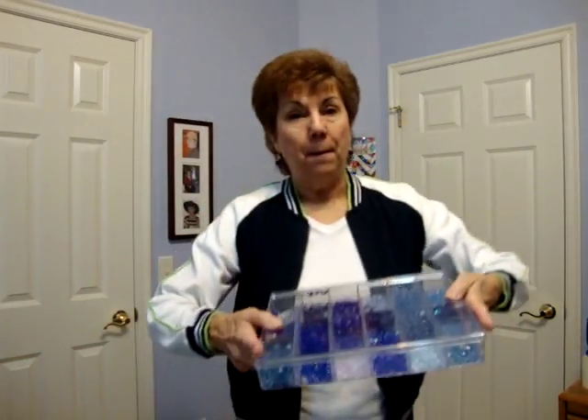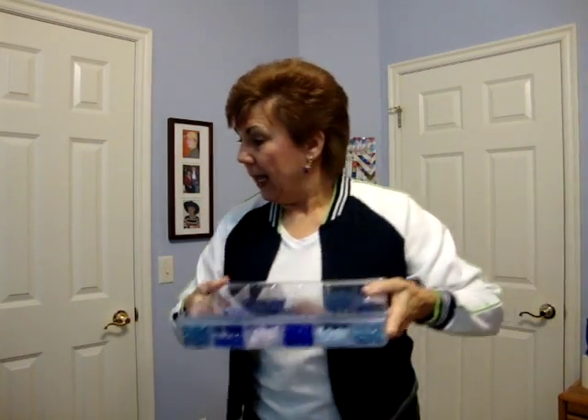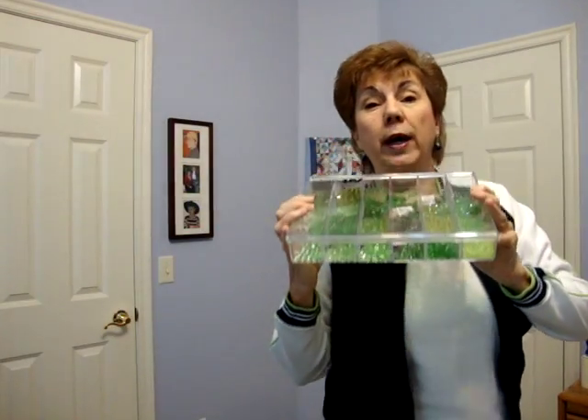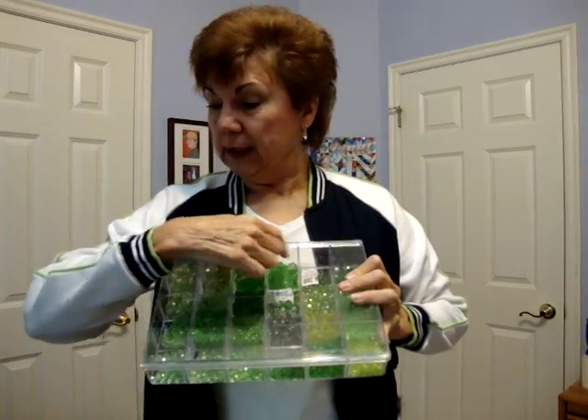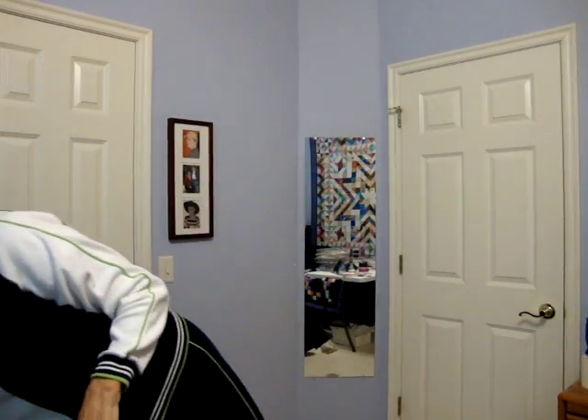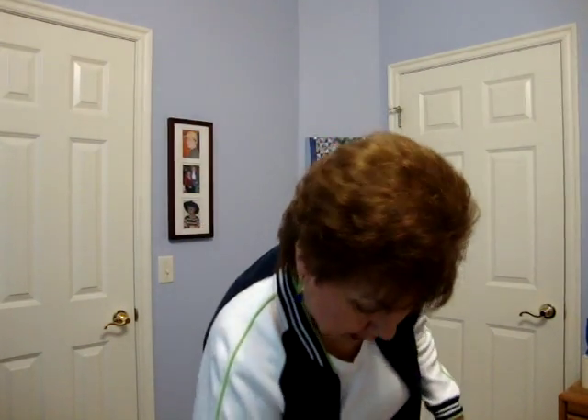So I came in here and I found my blue bead box and I found a navy blue bead right there. Then I found one of my two green boxes and I found a green that matched my green on my shirt. I grabbed a head pin and some of my many, many pliers — they're falling on the floor — and in five minutes I made myself these earrings. I'm about to step on one of my pliers!